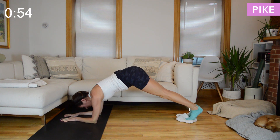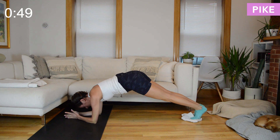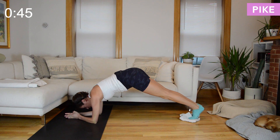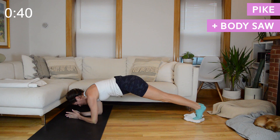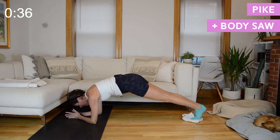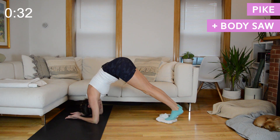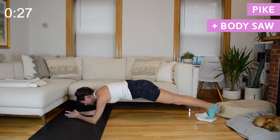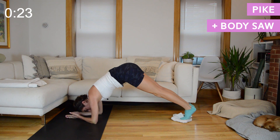We've got a dolphin pike, so come to your forearms. From here you're going to pike your hips up and lower them down. If you have tight shoulders you can do this on straight arms instead. Let's add in a body saw: when your hips are at shoulder height the whole body saws back, whole body saws forward, pike it up, lower it down. Neither the pike nor the saw needs to be really big.